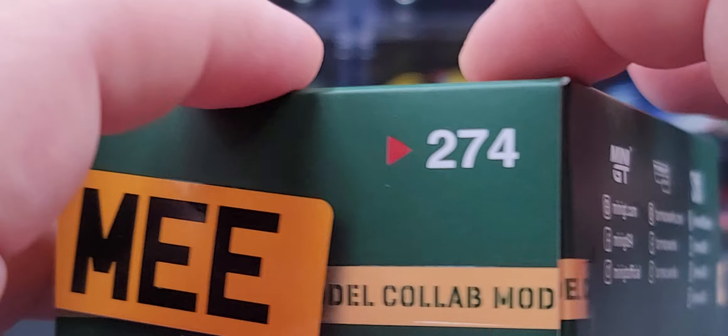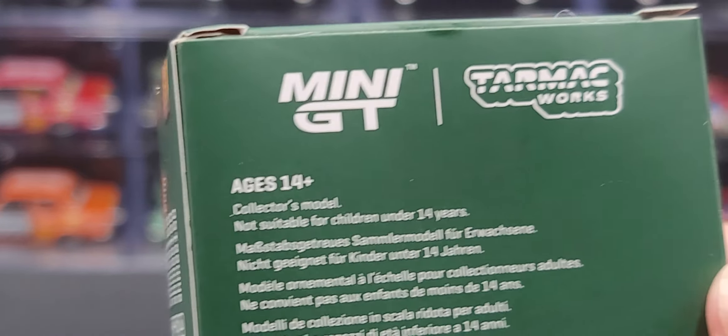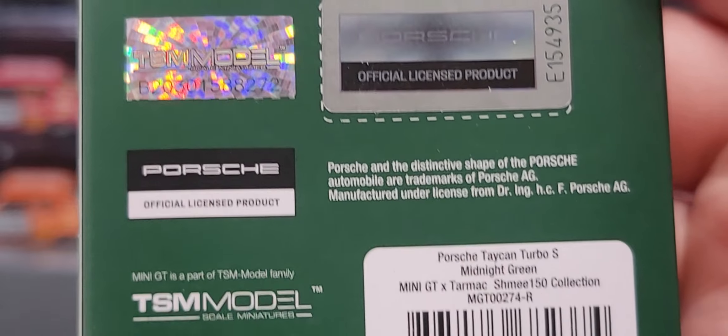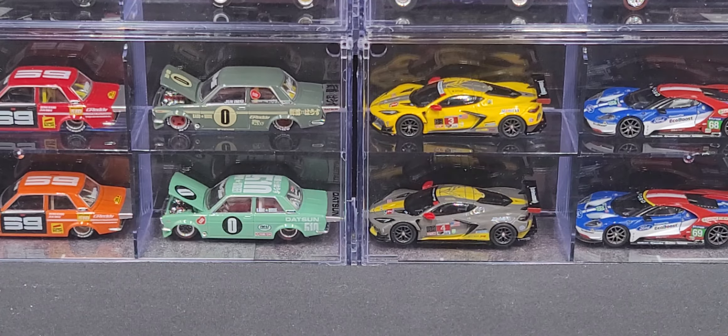The bottom of the box has all the official relevant legal information for Mini GT and Tarmac Works. You've got your official Porsche license hologram and TSM Model hologram. So that is the packaging — let's go ahead and get the car out and take a closer look at it. It is unfortunate that Shmee no longer has this car in his museum, but that doesn't mean I was going to pass up a scale model of this car.